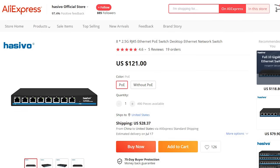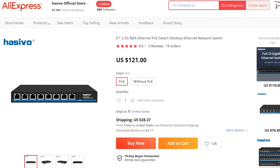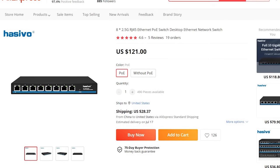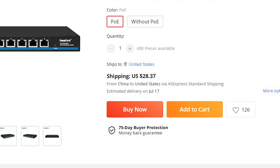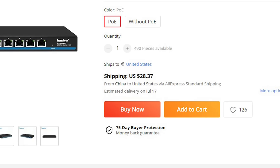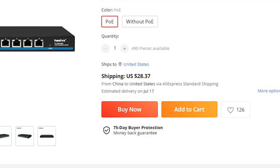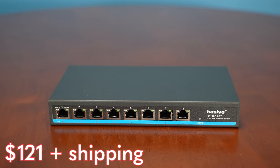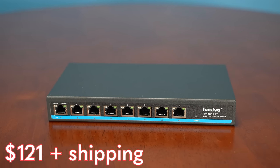There are some reasons this is only on AliExpress, but on AliExpress you can find this switch for the low price of $121. You're probably going to spend something like $28 to $30 for reasonable-speed shipping because shipping right now is just absolutely horrid from China. So realistically I'm going to call this a $121 switch, but shipping will be added depending on where you live in the world.